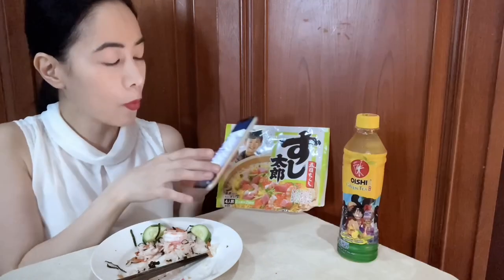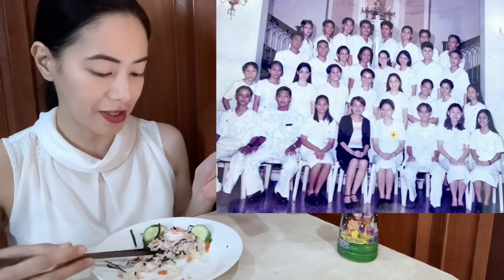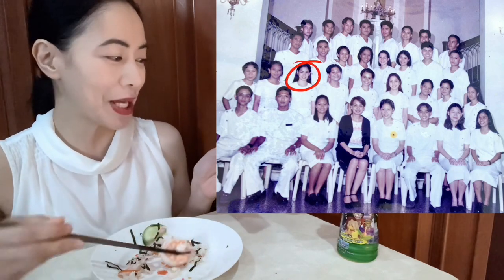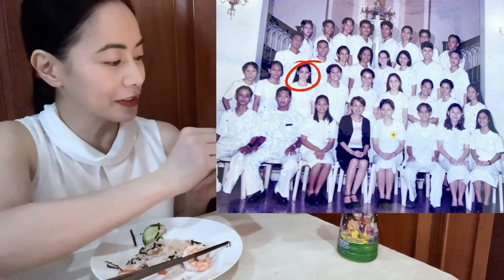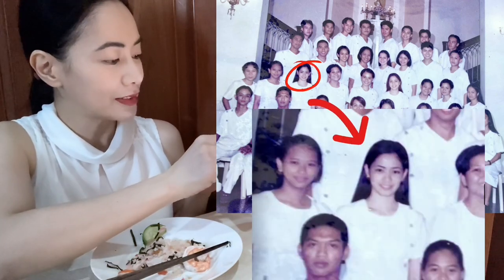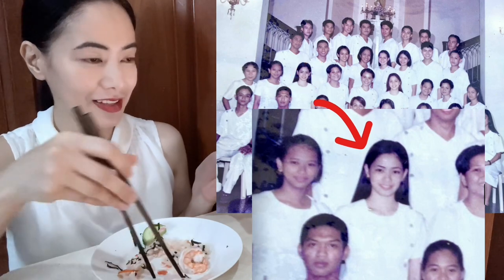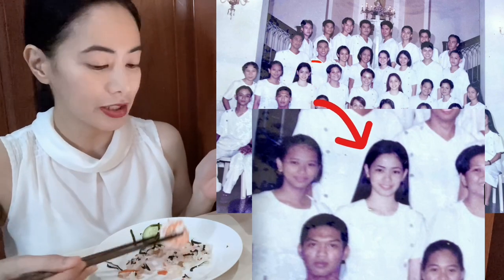Next picture! Wow, this is me when I was in college. Can you spot me, guys? Can you find me? Second row, third from the left. That was me! This one! Yeah, that was me! I think this is third year college.